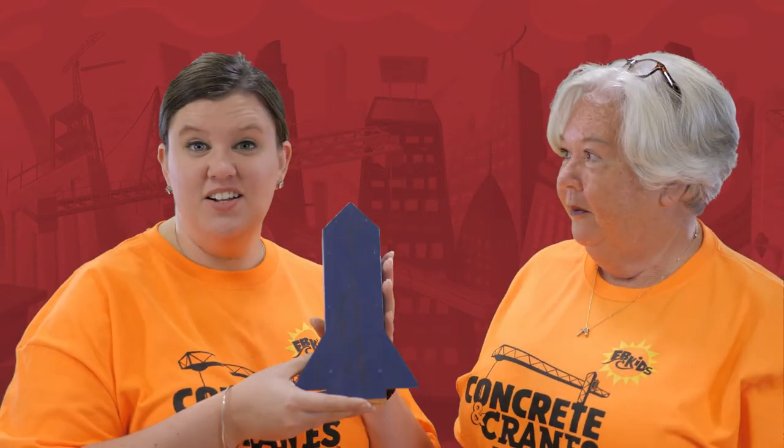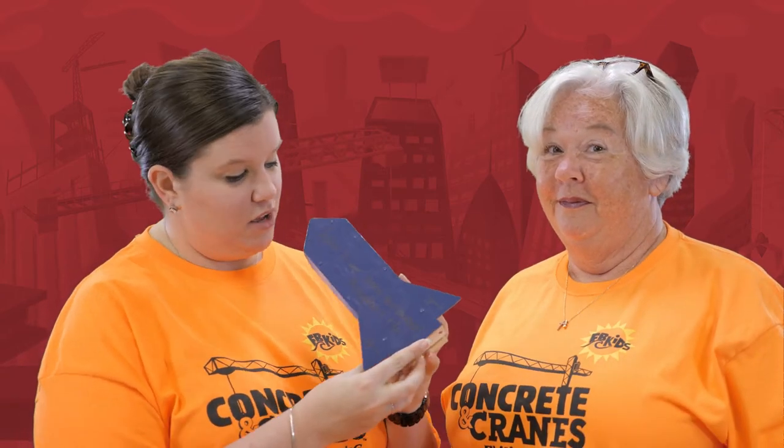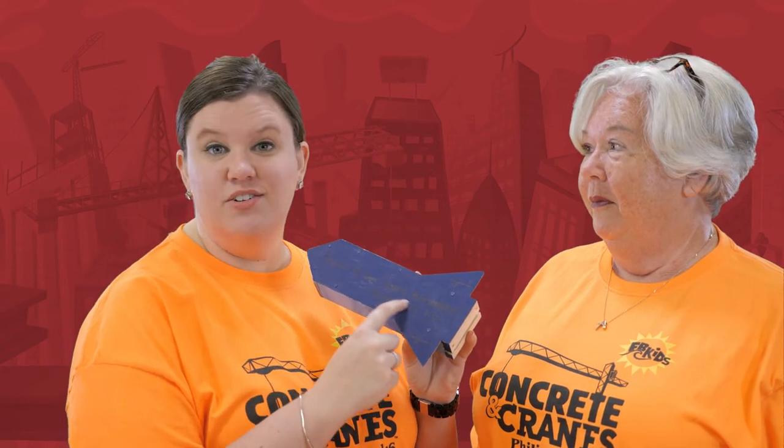I actually have a completed rocket here for you. It's going to look something like this. And look, we even wrote on our rocket to go along with our VBS theme. It says, "Jesus is our strong foundation." That's our motto this week.